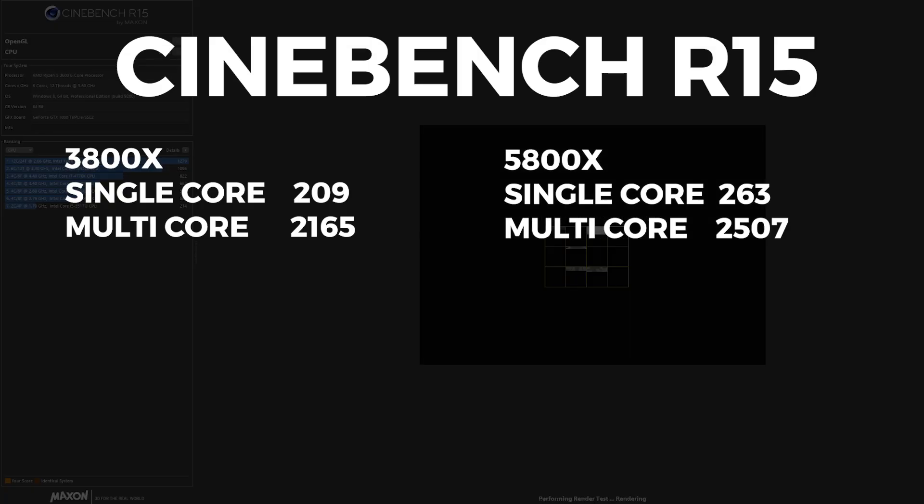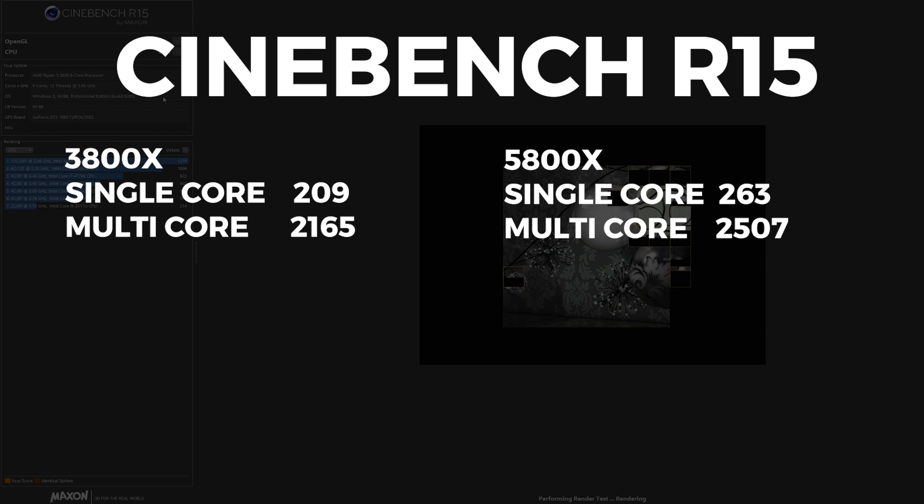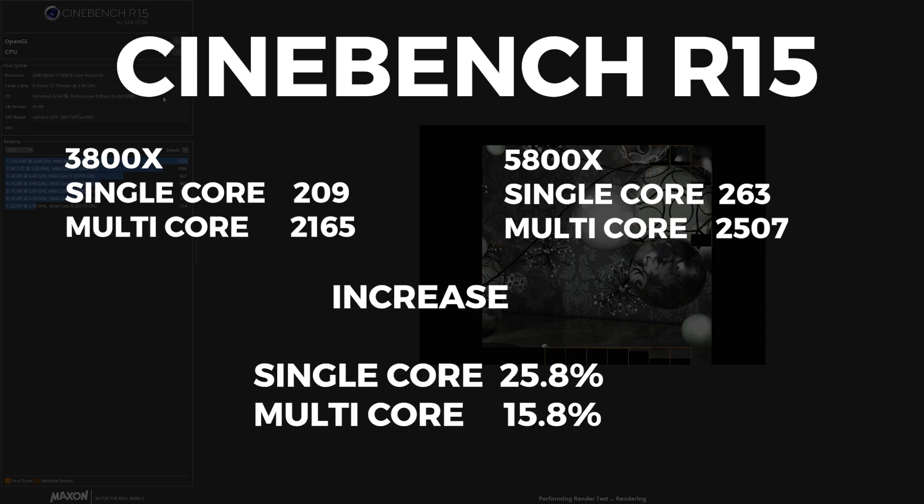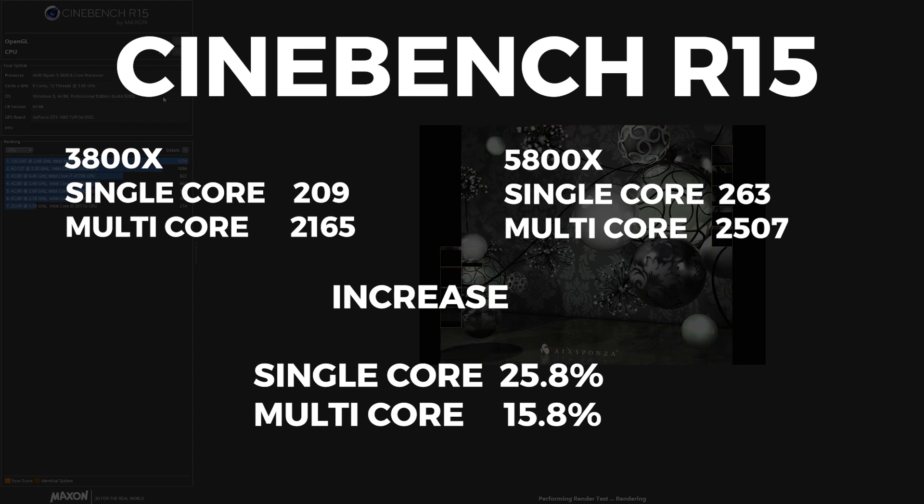On Cinebench R15, the 3800X scored 209 single-core and 2165 multi-core. The 5800X scored 263 single-core and 2507 multi-core. That's a 25.8% increase on single-core and a 15.8% increase on multi-core.